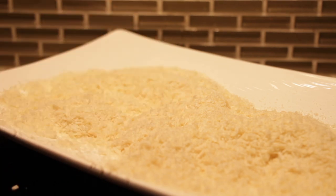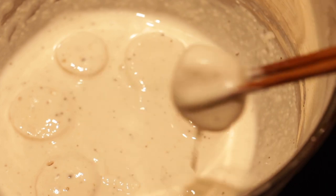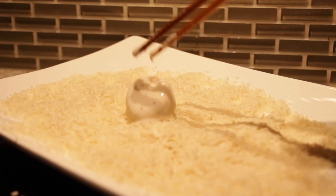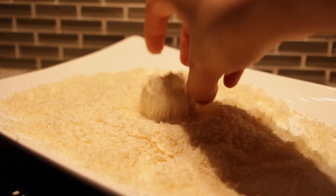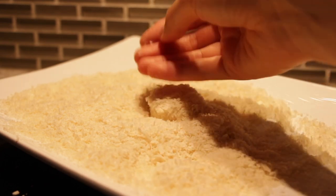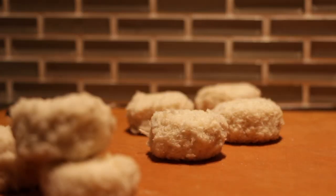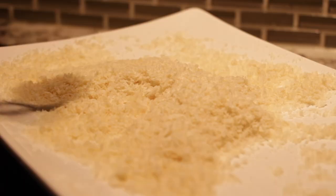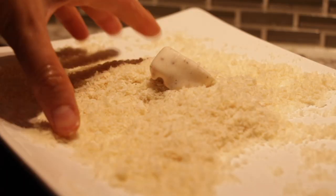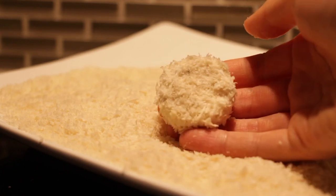Once cooked, oyster mushrooms have a similar texture to a scallop — shocking, I know. As with all mushrooms, they bring a lovely umami, earthy, and nutty flavor to the dish. If you can't find king oyster, you could use a different mushroom, just keep in mind that the texture will be completely different. Once all your mushrooms are coated, it's time to fry.